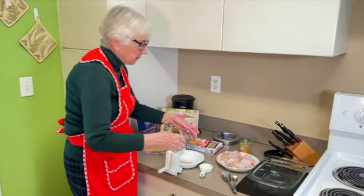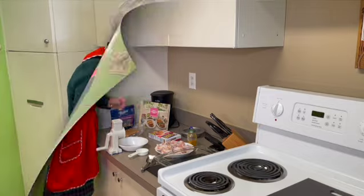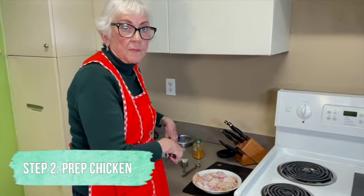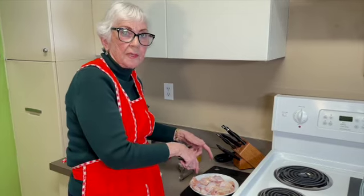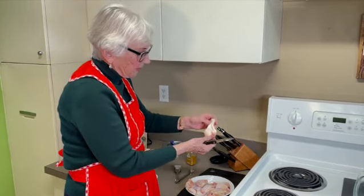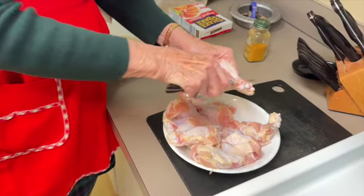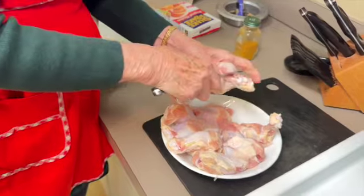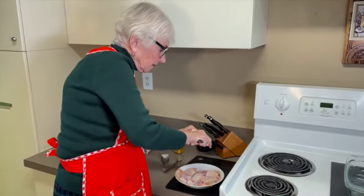The next step, after you grind the almonds, is to cut the chicken. There isn't any particular order, but the almonds have to be ground first. As you can see, the chicken wings come in pieces like this. What you want to do is cut all of them at the top to make it look like a leg — that's why it's called mock chicken legs, because they're not really legs, they're part of the wing.